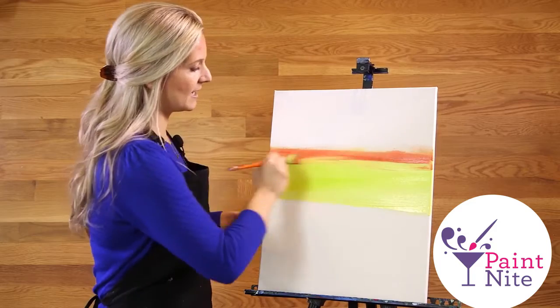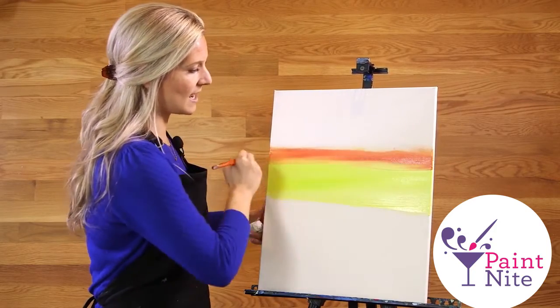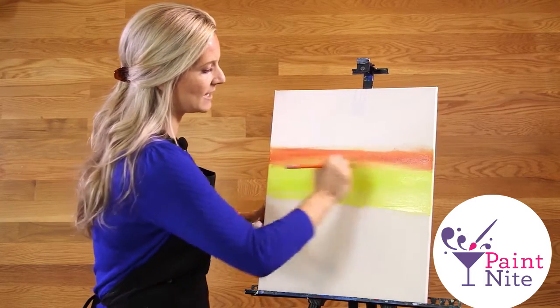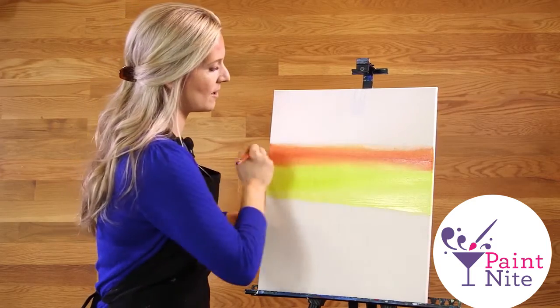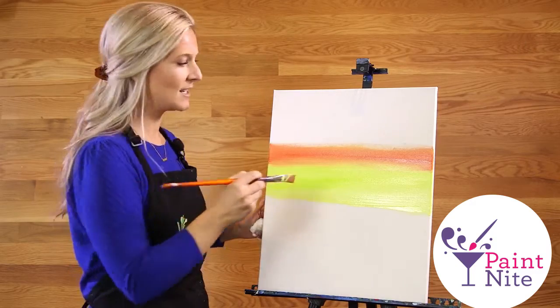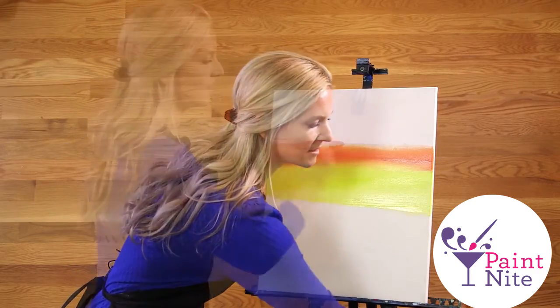When you're blending, you can do your brush strokes right over that last color and go over them a few times — that will blend the color right onto the canvas. An important tip on blending: you want to catch the paint when it's still wet. You don't want to wait for it to dry, or else blending will become a lot more difficult.